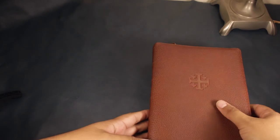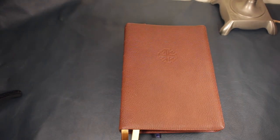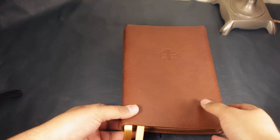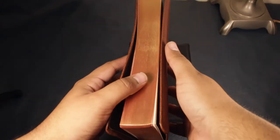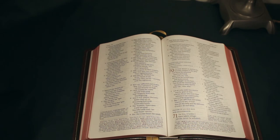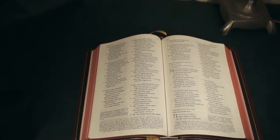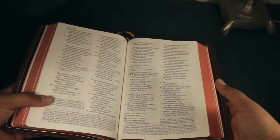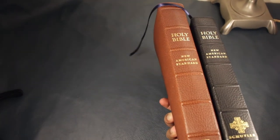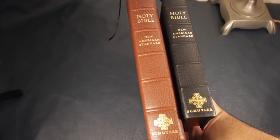Here's the newest one, which I just got a couple of weeks ago in a trade. I actually traded an Allan Reader — because I already have a large print ultra-thin from 2007, I couldn't justify having the reader since I actually like the other one better. Even though I have the Quentel, it is my favorite production of the New American Standard, so I thought: why not get another one? So now I have one of each edition. The thin line is the same thickness as the personal size one — about an inch and a quarter.